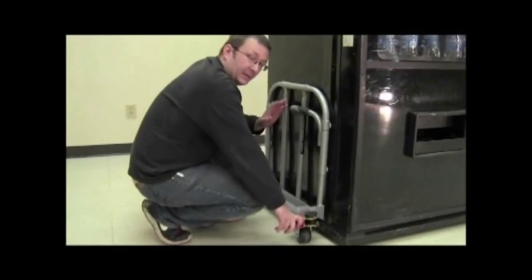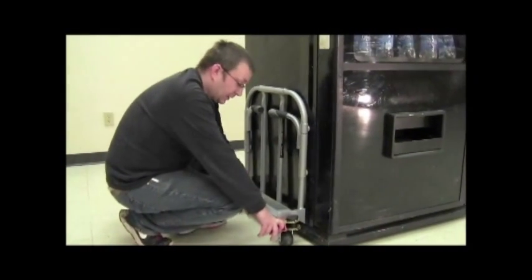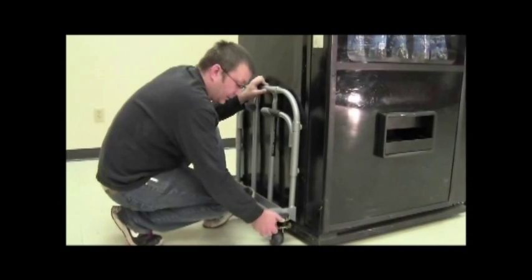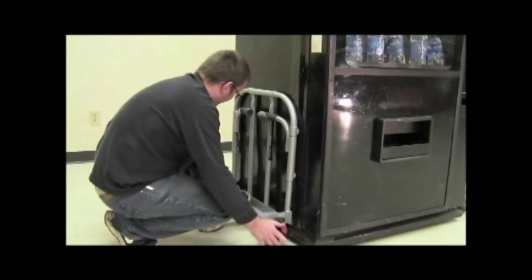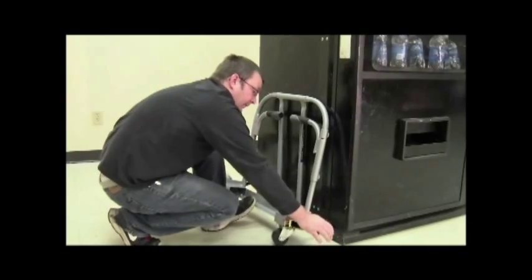Now I'm going to show you how to let them down gently if you've purchased one of our dollies that has the three-inch wheels that do not have brakes. It's the same concept — you just put your foot right here, release one strap, reattach, release the other one, and there it is. Then go on.